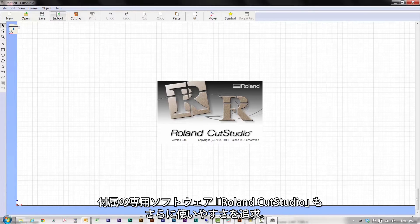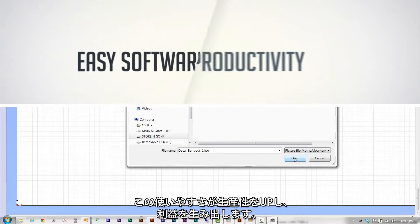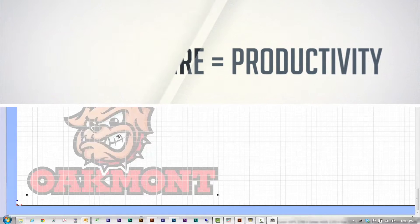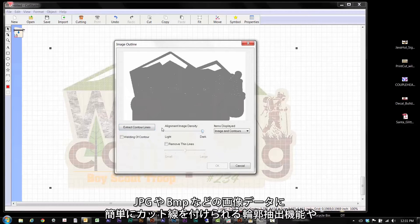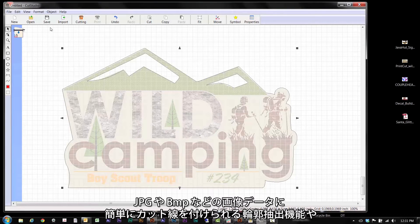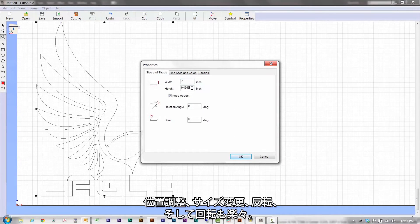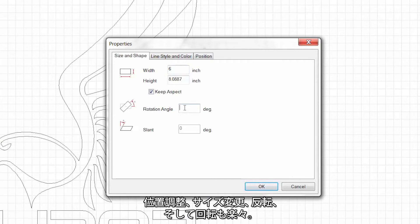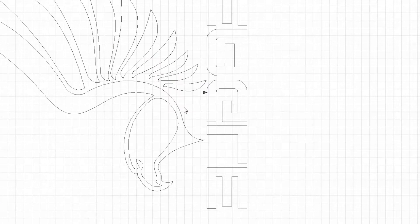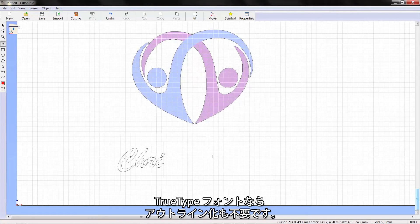Included Roll and Cut Studio software is designed to be easy to use so you can maximize your productivity and profits. You can easily generate cut lines from any JPEG or bitmap image using the image outline tool. Position, resize, mirror and rotate images. Plus, you can cut TrueType fonts without outlining.